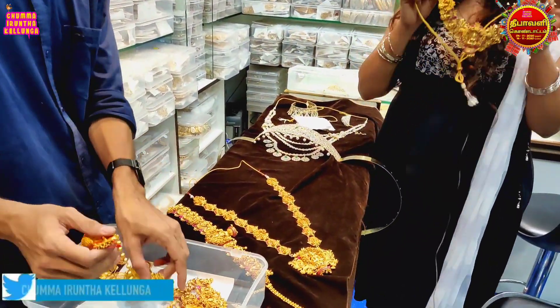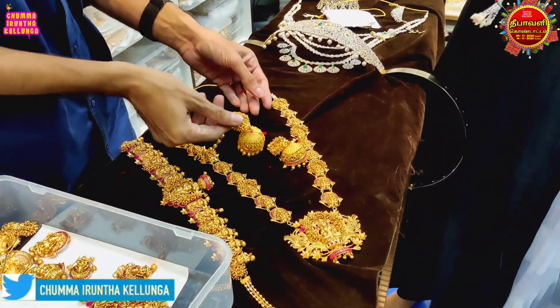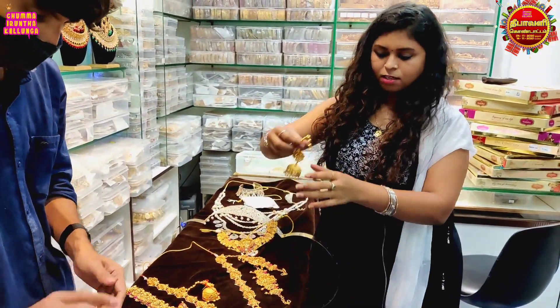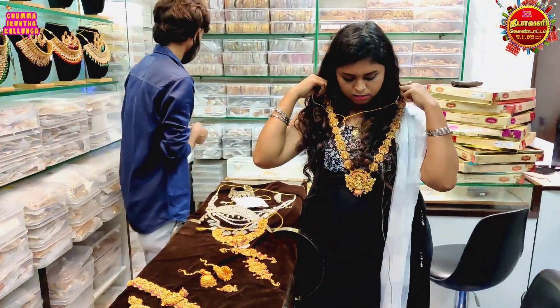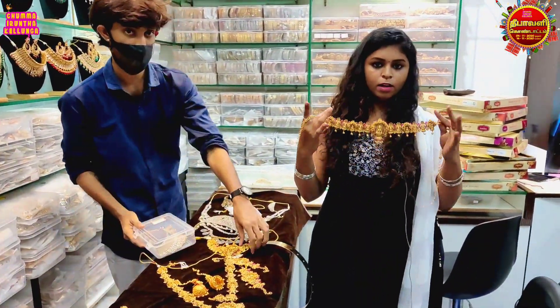This is traditional wear. This is South Indian. This is a jimikki. This is an extra piece.